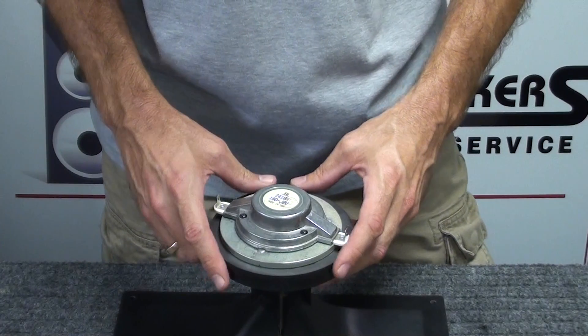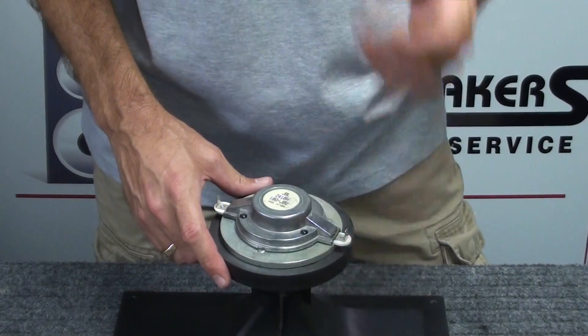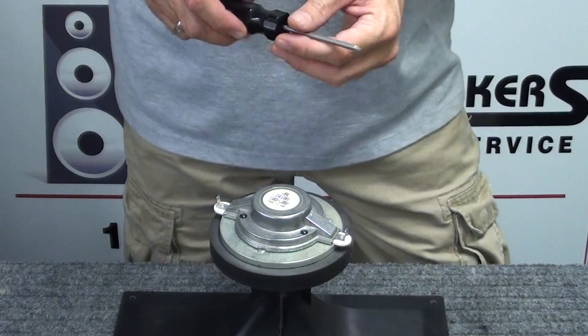This particular diaphragm has just stopped working, and at this point we're not really sure why, but we'll take it apart and find out, and then we'll replace it with a brand new diaphragm.